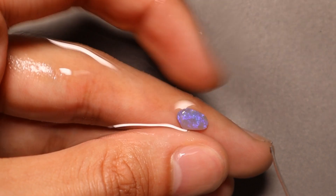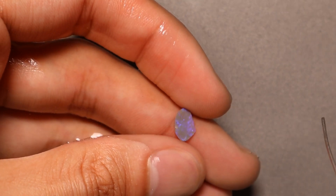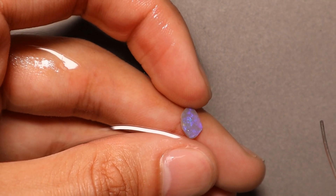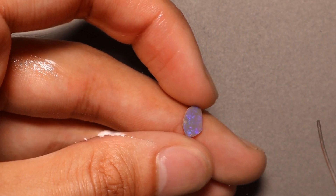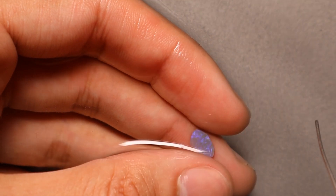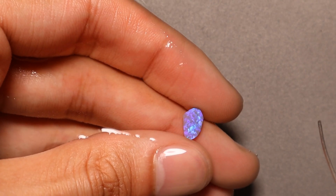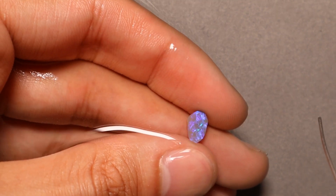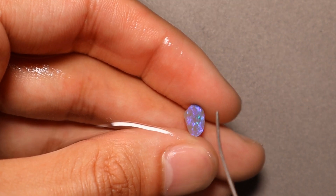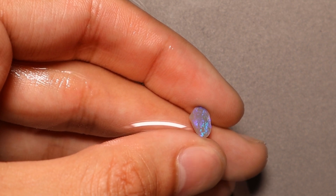We're going to go through rubs because a lot of people have asked me how you can guarantee that a parcel of rough is going to cut something. Honestly, the only 100% method is to just stick to buying opal rubs — what you see is what you get. You don't lose a lot of carat weight so you don't have to factor that in. This itself is just under 0.6 of a carat and I'm hoping to keep it over half a carat.